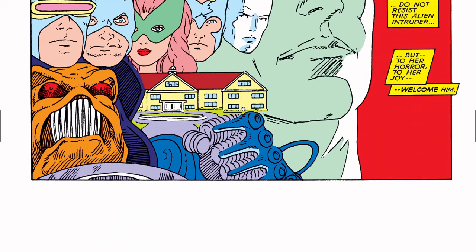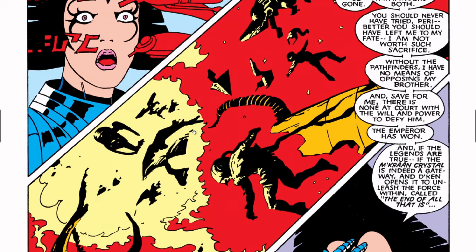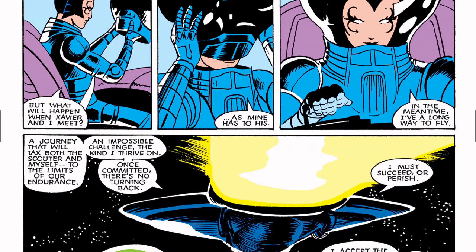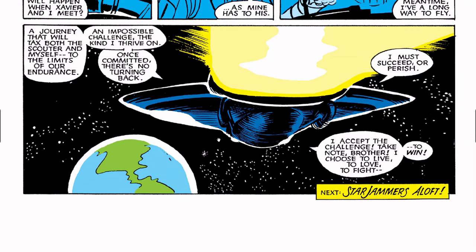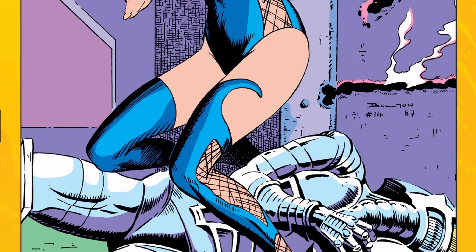We're basically getting that little explanation she gave earlier, just in a bigger, more detailed way. These are supposed to be feathers by the way — not hair. The Shi'ar don't have hair; they have feathers. Everything's going as she had described. Classic X-Men also had a back cover and no ads — it was cover to cover.